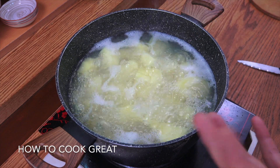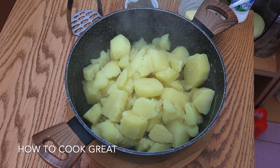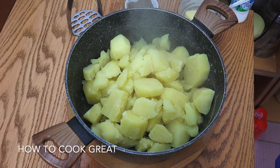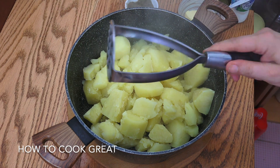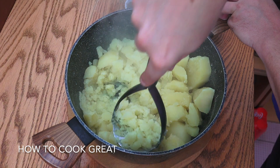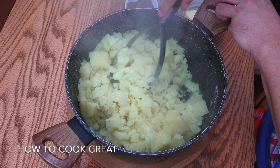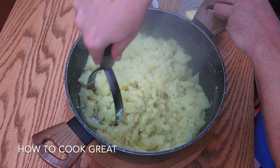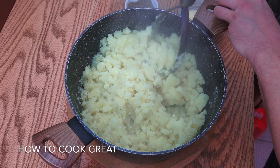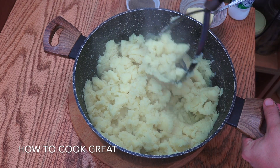Off goes the heat, we're going to drain the water off and put the potatoes back in that pot. Potatoes back in — we need to mash them now. You can use one of these mashers where you put it in and squash it down, or a more traditional type, I actually prefer this one. We're going to mash away for about 3 or 4 minutes. You can't really over-mash potatoes, you can just keep going.